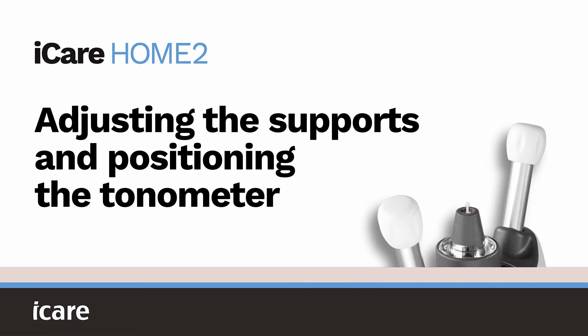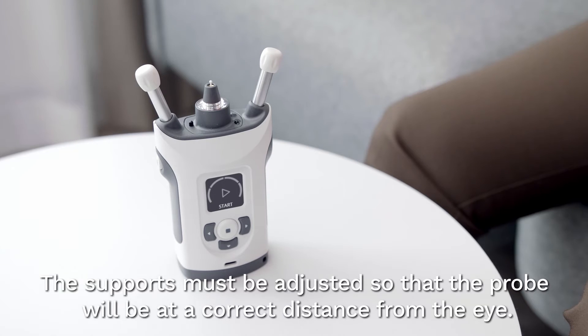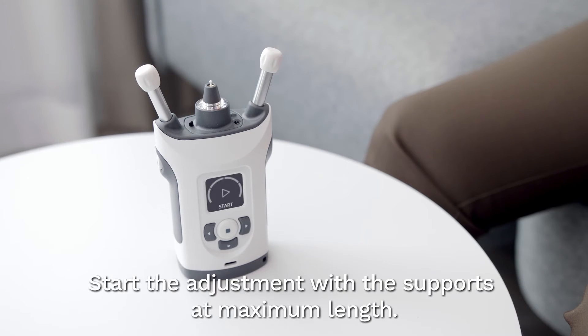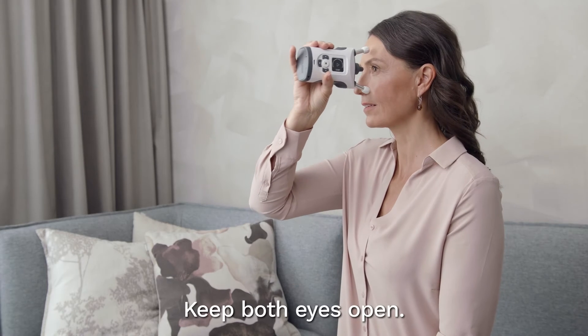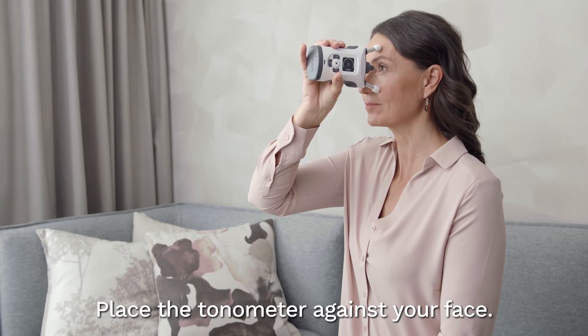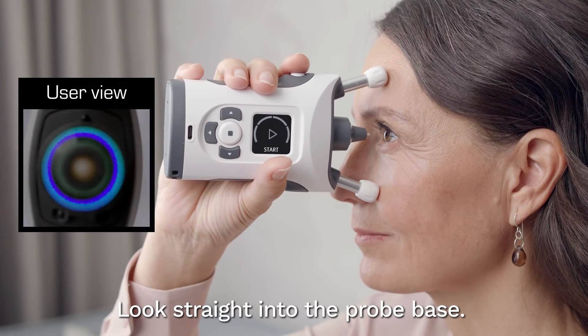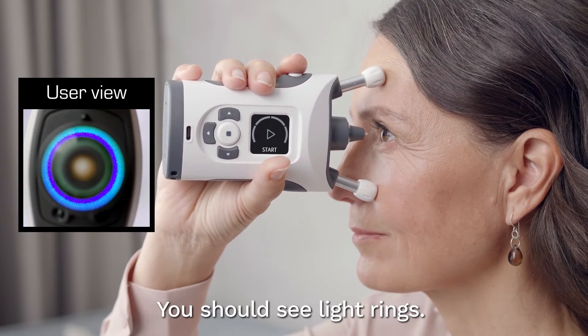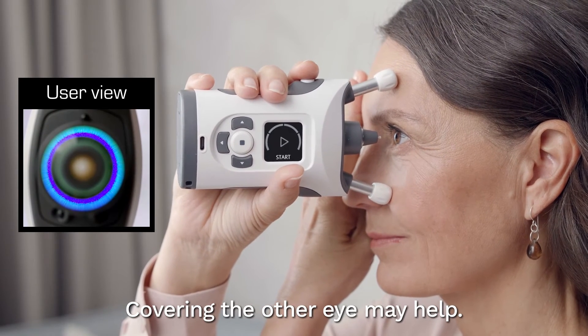Adjusting the supports and positioning the tonometer. Before measuring, the forehead and cheek supports must be adjusted so the probe will be at a correct distance from your eye. Start the adjustment with the supports at maximum length. Keep both eyes open. Keep a good posture and place the tonometer against your face. Look straight into the probe base — you should see light rings. Covering the eye not being measured may help to see the light rings more clearly.